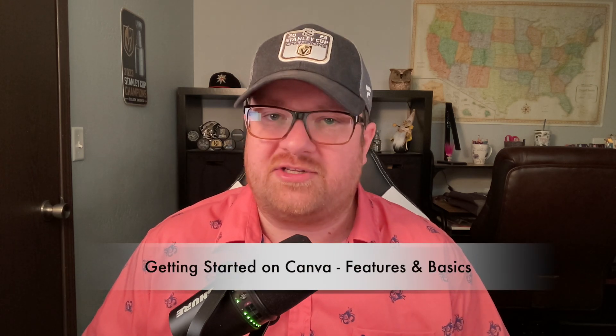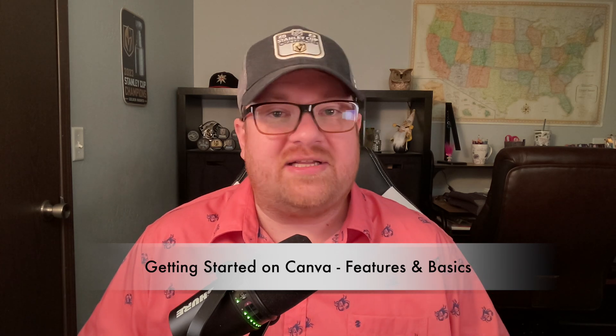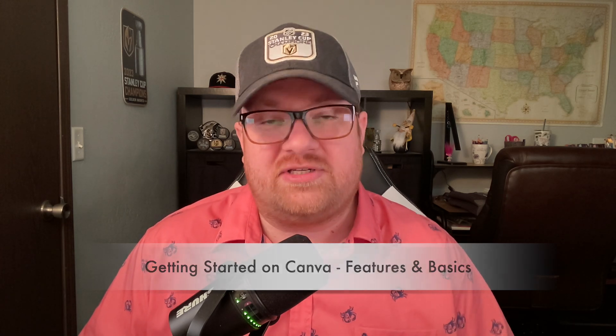Welcome back to How To Craft Fair. I'm really excited about today's video so I'm going to keep this intro super short. If you're a small business owner, an artist, or a crafter — anybody that wants to get their name out there — I'm going to take you through 12 different tips on Canva in order for you to create the best looking graphics possible for your brand. So let's go ahead and get started.